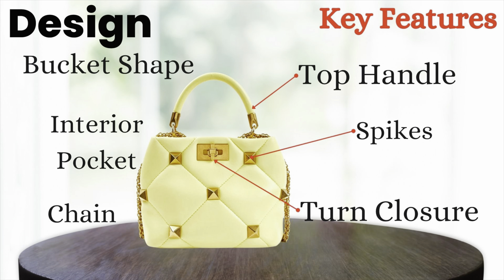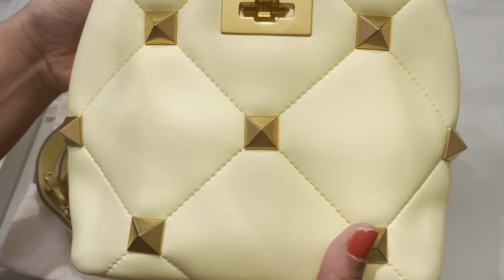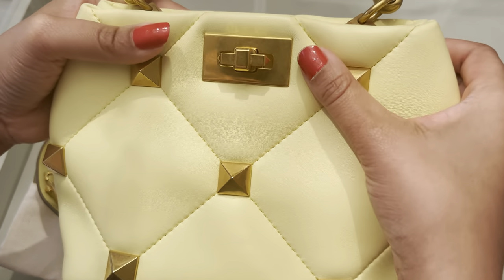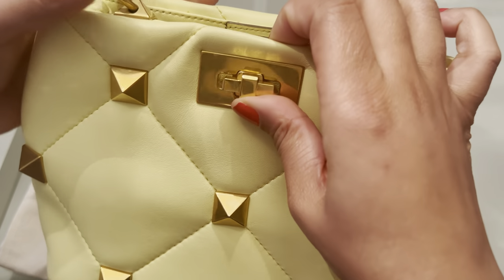The bag has sort of a bucket shape, and just like the name, it has a top handle. It also has a chain and a leather strap. But what is so distinctive about this bag is those large Roman studs as well as the maxi-size diamond quilting on the bag. Let's take a close-up look — here is the front of the bag, with those beautiful large Roman studs and the twist lock closure that opens up to the front compartment.